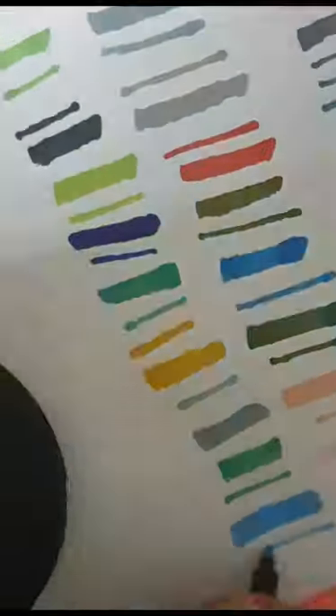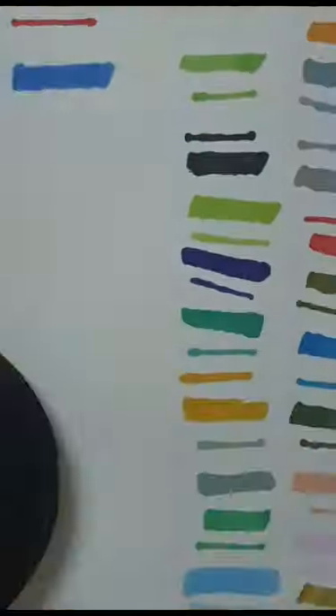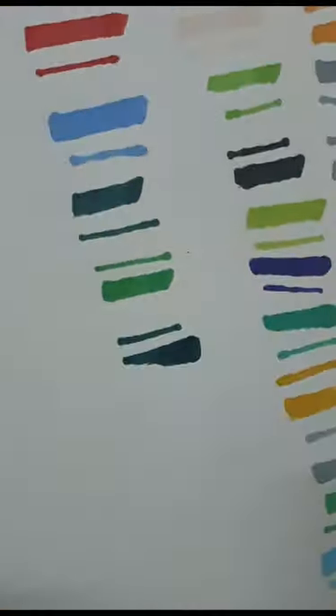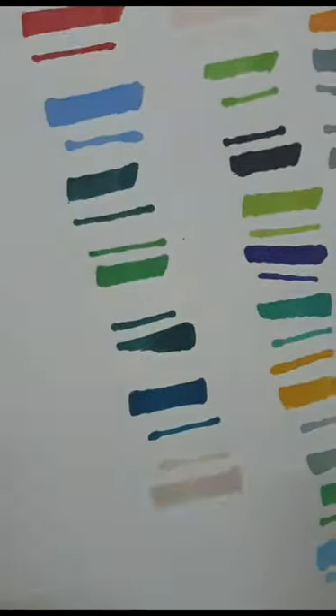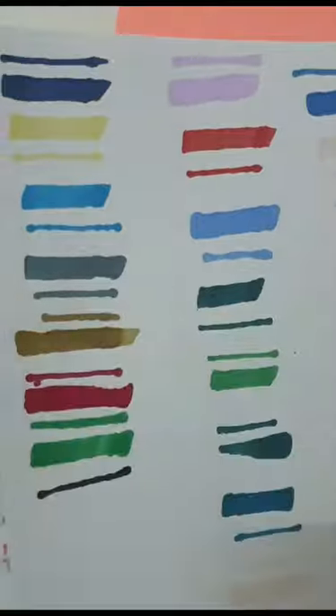Each marker comes with two sides: a large side and a thin side, so each color got two swatches. I know you're getting tired, but I'm almost done!